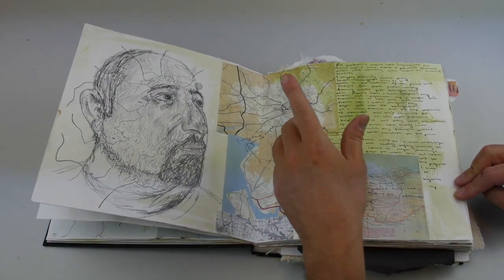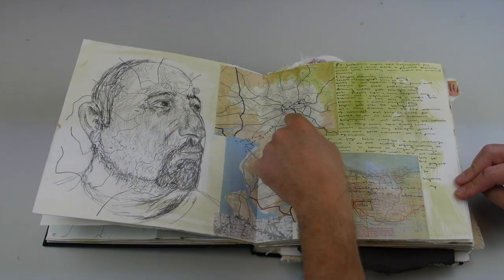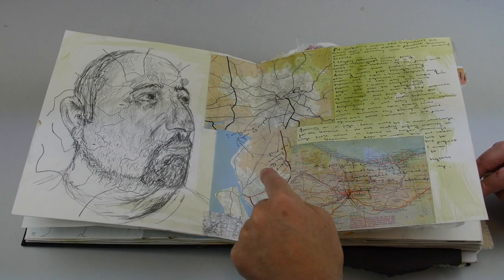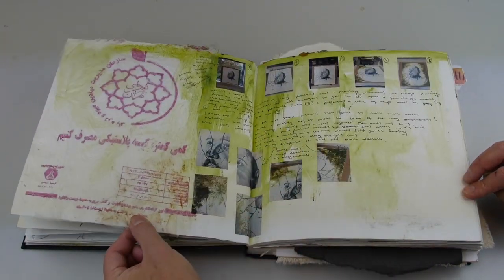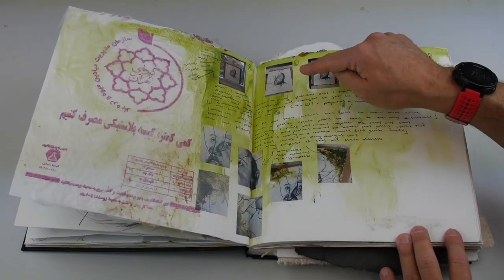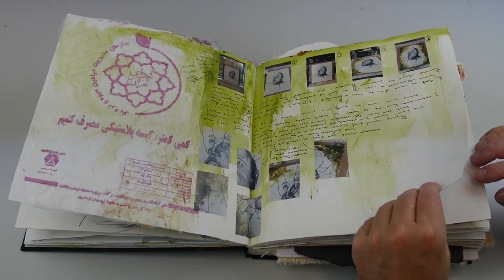Here we have some experiments of how to combine the main lines of Iran onto the face — so he's adding the map lines to the drawing rather than putting the drawings on top of the maps. And here we have his step-by-step pictures of him creating his final image.